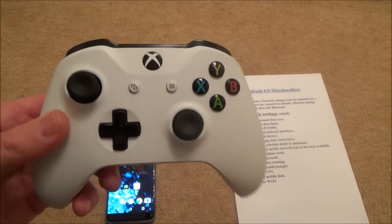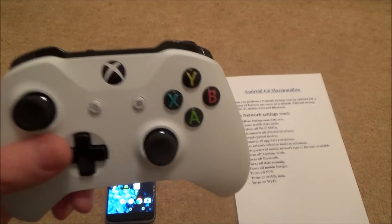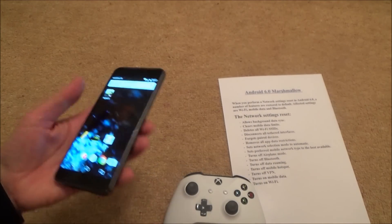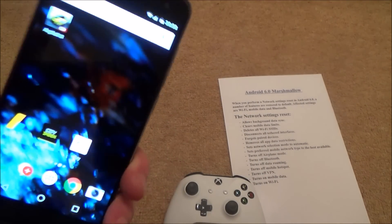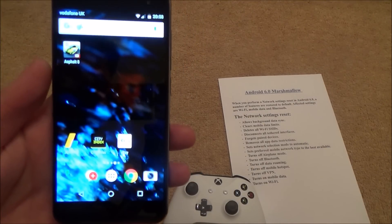Hi there, my name is Vince from MyMateVince.com, and in this video today I'm going to show you how you can fix a common fault when you're trying to connect up your Xbox One S controller — this one — with Bluetooth to your Android mobile phone. At the moment when this video is made, it doesn't work with iOS devices, but you can get it to work with your Android phone.